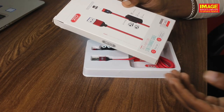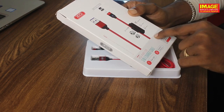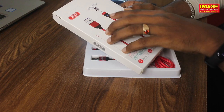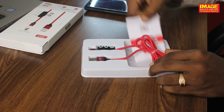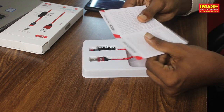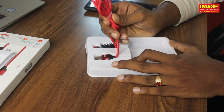Friends, this is our XO 3-in-1 charging cable — a magnetic charging cable with 3 options. We opened the box and we have paperwork, a warranty card, and a charge cable inside.